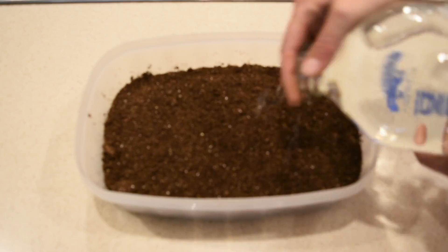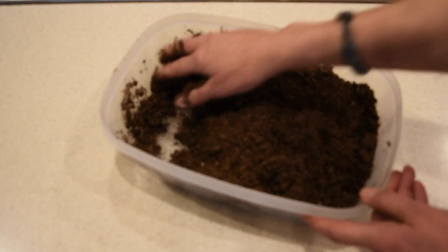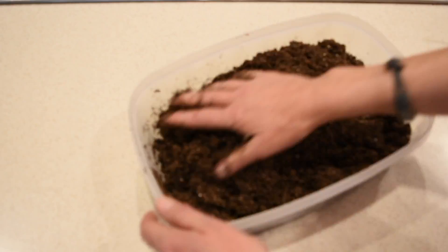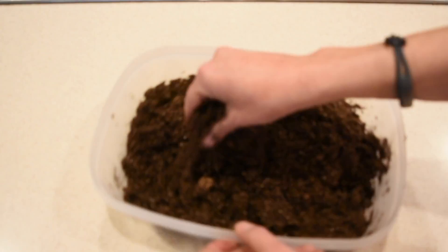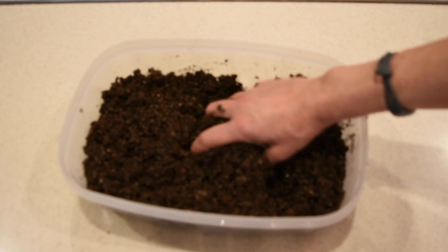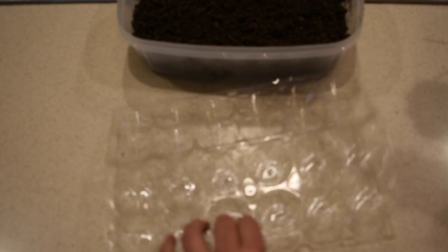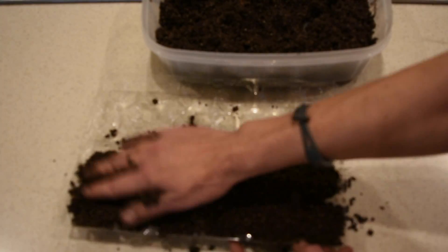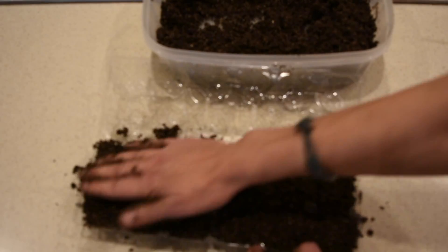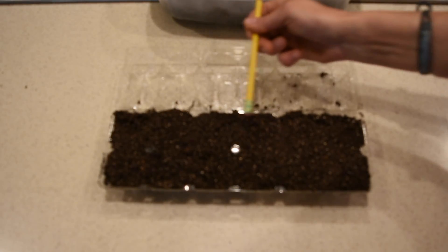Just like with all the rest of my seeds, I'm using the Jiffy seed starting mix. It works very well for me and has been for a couple of years now. I add water to the soil and moisten it very well — when you squeeze the soil it should feel like a sponge after you've already squeezed it. You don't need water coming out, but make sure it's pretty wet. Then I fill up my egg tray with soil and press it firmly.